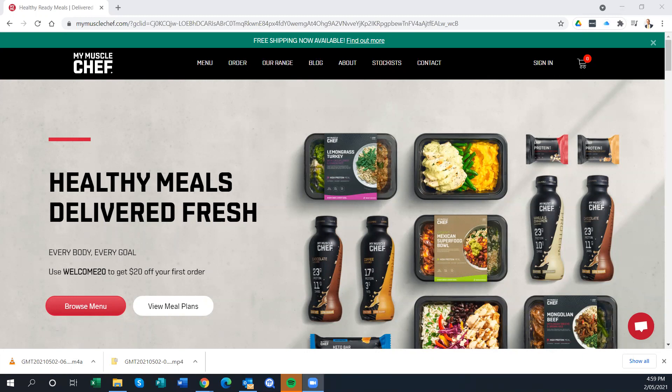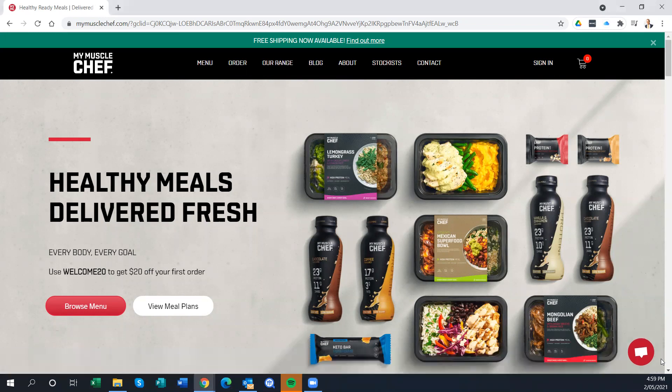The reason I'm doing this is that I get a number of questions from my clients about easier meals they can be consuming. They don't have the time or the inclination, perhaps, to stick to a meal plan that I might do for them. MuscleChef is relatively new on the market here in Australia, and I'm getting a heap of people trying it and wanting to get my perspective.